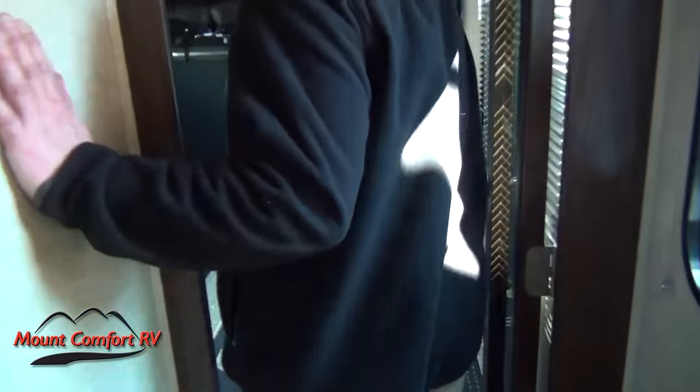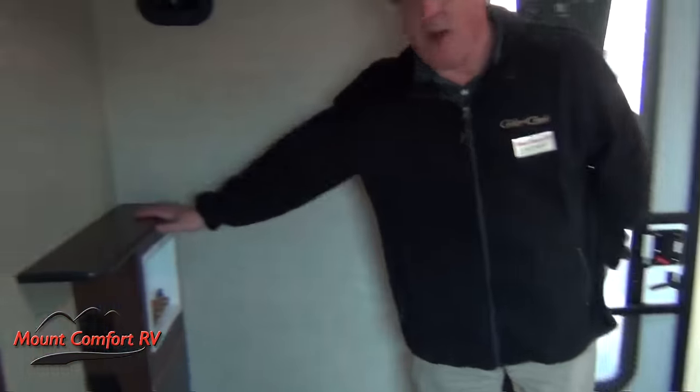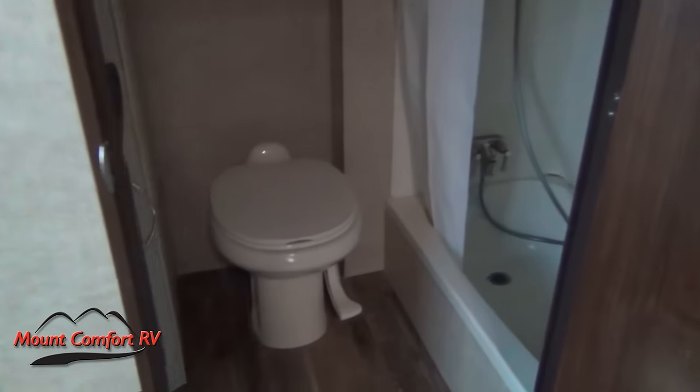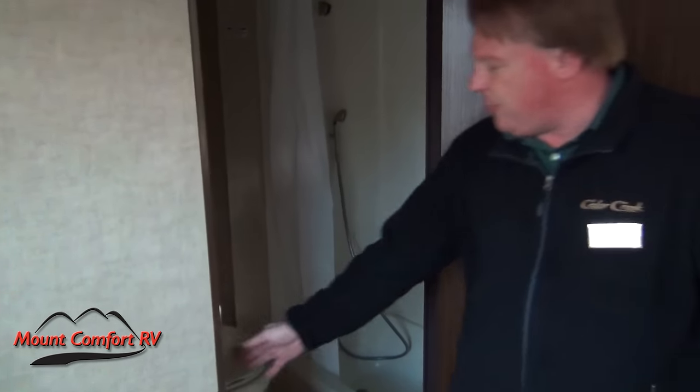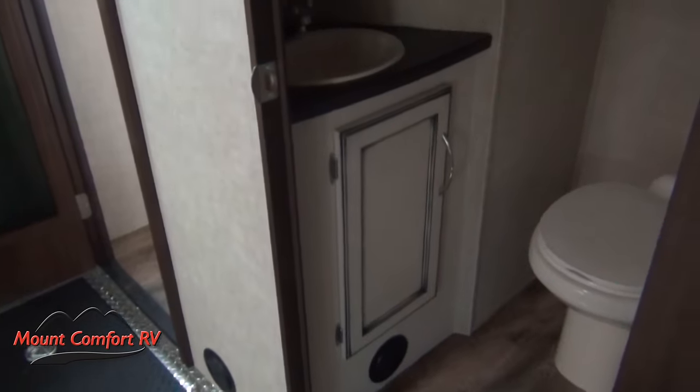Stepping back into the garage area — a couple of things you'll notice back here. Washer and dryer hookups are back here in the back so it's not taking up space in my bedroom. Behind door number one is the bath, and again, not a half bath — stool, toilet, and shower. This has two full baths, not a bath and a half. The woodwork here is done in white and black trim like we saw in the full bath up top. So another big feature is two full bathrooms.